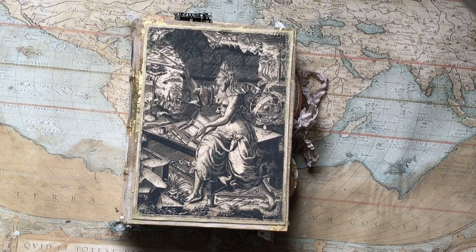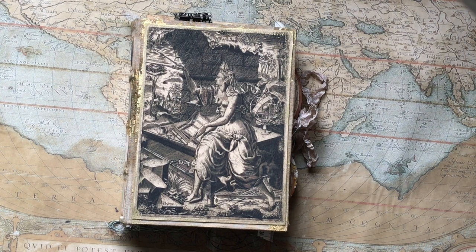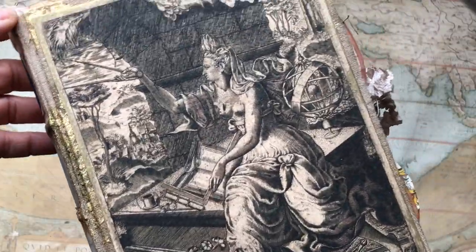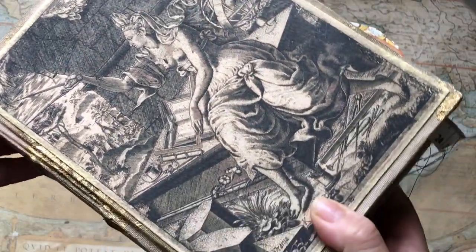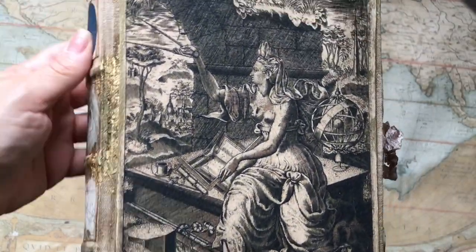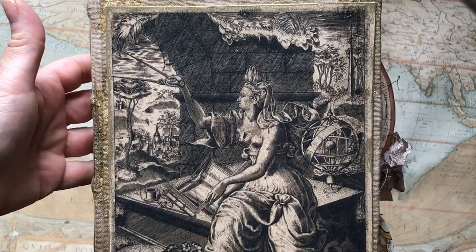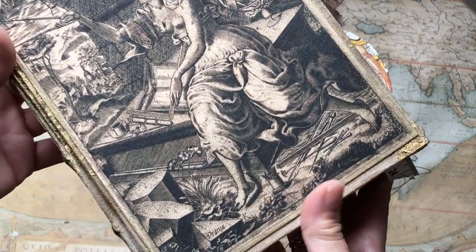This is a new journal that I've made and it's themed around the moon, so it is a lunar journal. I named it Urania because it features one of the muses — the patron muse of astronomy — on the cover, and that is Urania. It's a beautiful image, and I'll bring it closer for you to see her in all her beauty and wonder. There's so much detail on the cover it'll take a long time just to study it properly.